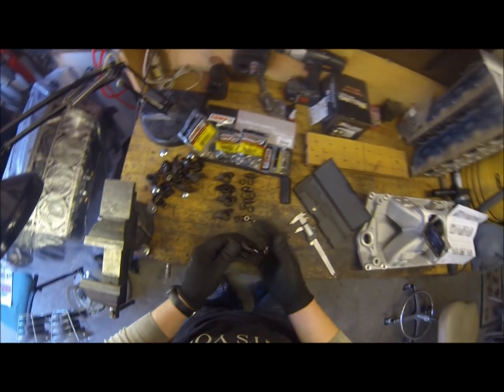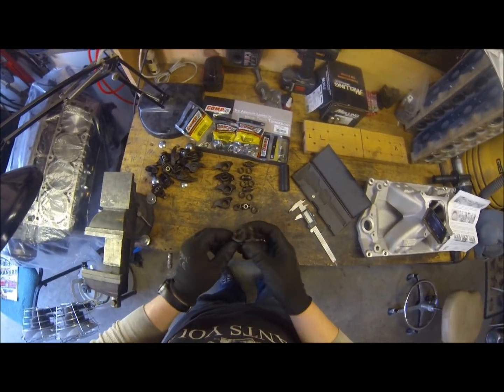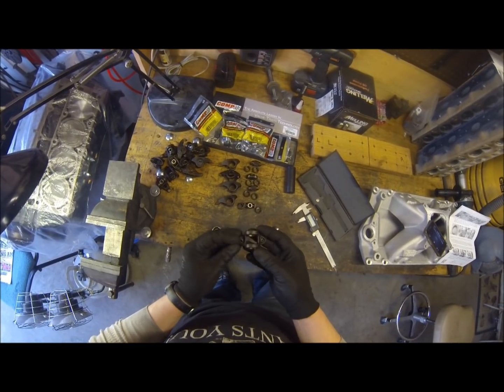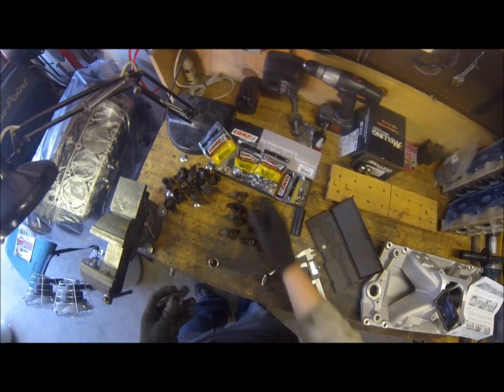Once I get all these done, I'm not going to make you sit here and watch me do all 16 of them. When I get these done and have them all bare like this, I'm probably going to soak them in some Purple Power, degrease them, get them all cleaned up. Once they're clean and ready to go, I'll clip another video of installing the trunnion upgrade — I'll be back.